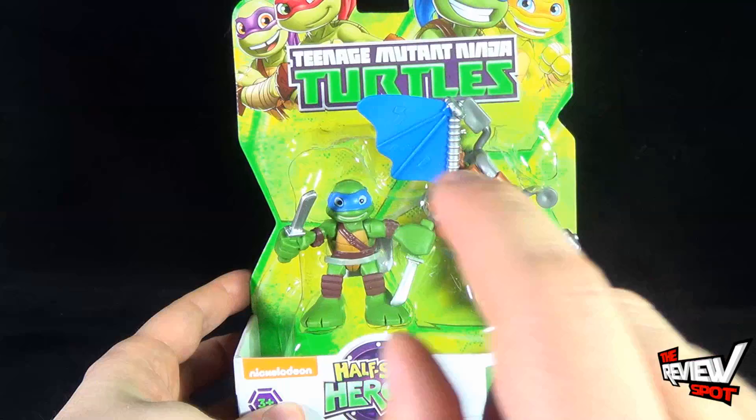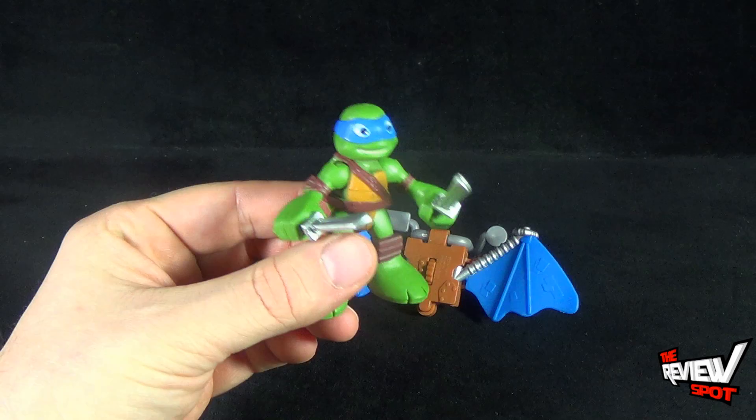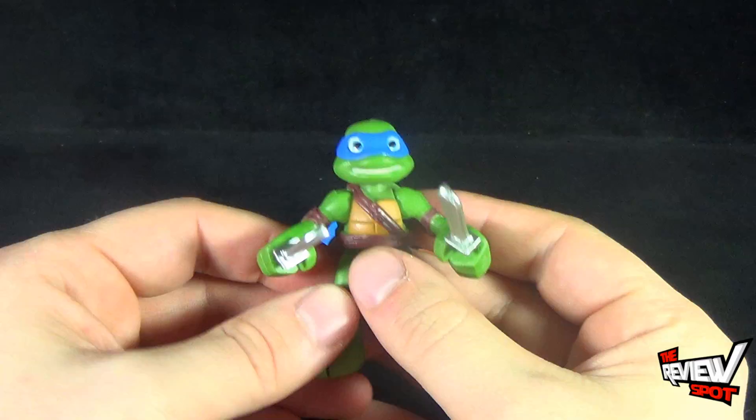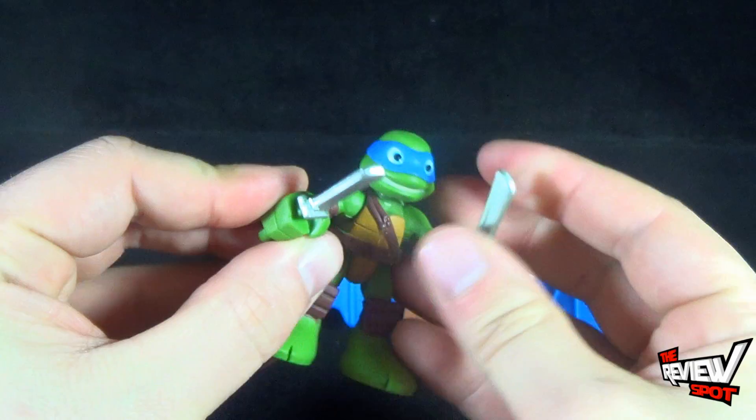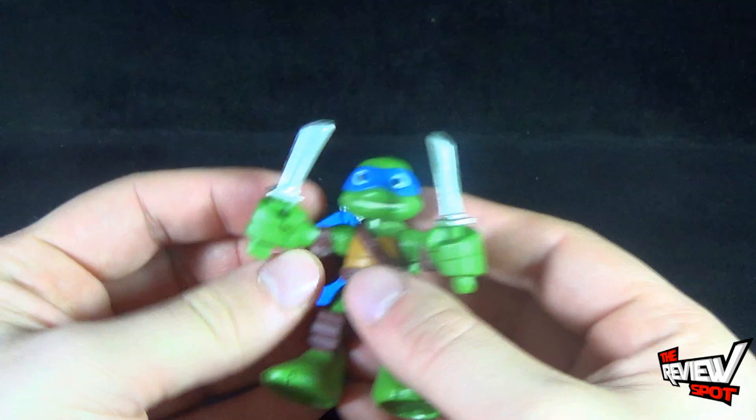Let's first have a look at Leo. That's Leonardo, but he's got himself some katanas as I mentioned. They are affixed — they just mean you can't take them out. You can't take these little swords out of Leo's hand. They are painted very nicely.